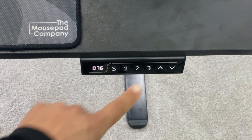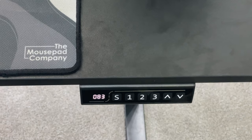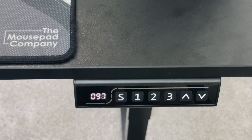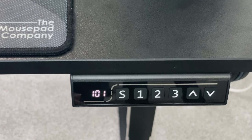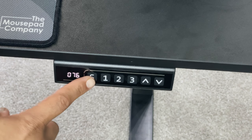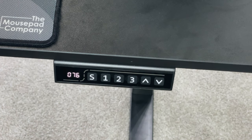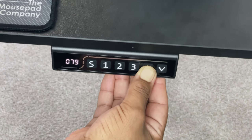After a couple of weeks of using this desk, let's check out the controller. This desk has three settings programmed right out of the box but can also be fully customized. The ERGear standing desk fits most people's height with a range of 28.34 inches all the way up to 46.6 inches. The three settings can be programmed by short pressing the S button — the display will flash, then press the one, two, or three button to save your current height preference.